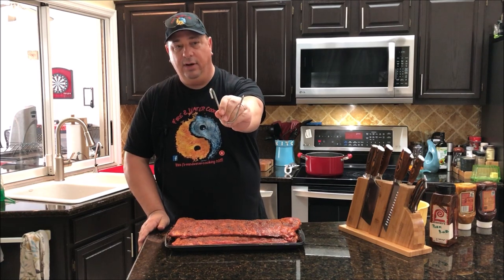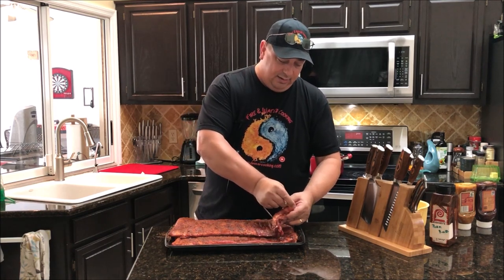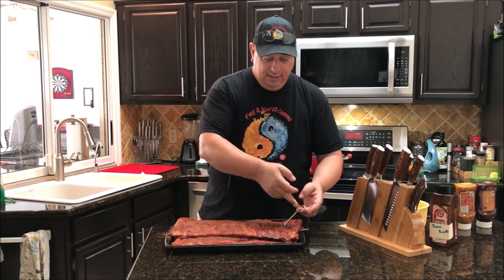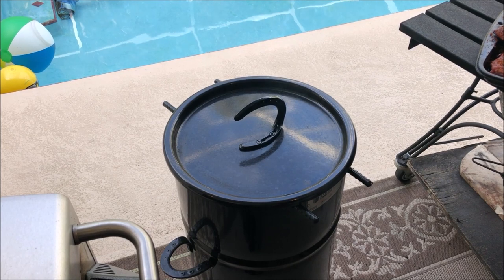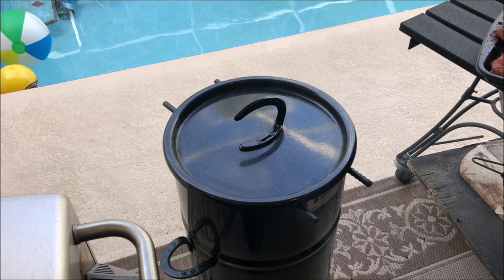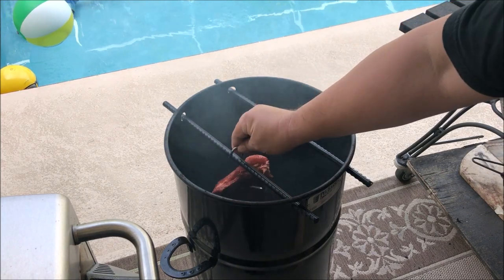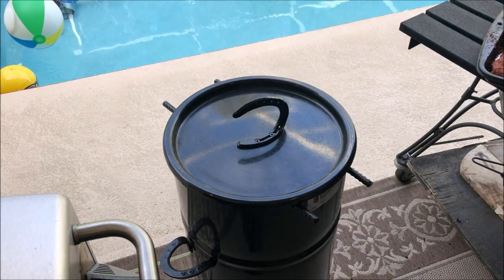All my grills are up to temp. I'm going to get my ribs out of the fridge and put a little bit more of my rub on there. One thing I have to do is get this hook on one of the racks for the pit barrel cooker. These hooks come with the pit barrel cooker and hang on the rebar. I'm going to shove it right between the second and third rib so I can hang it right from that rebar — just like that. The other ones I'm going to put on rib racks on the other cookers. Let's get them outside and get them on the grills.